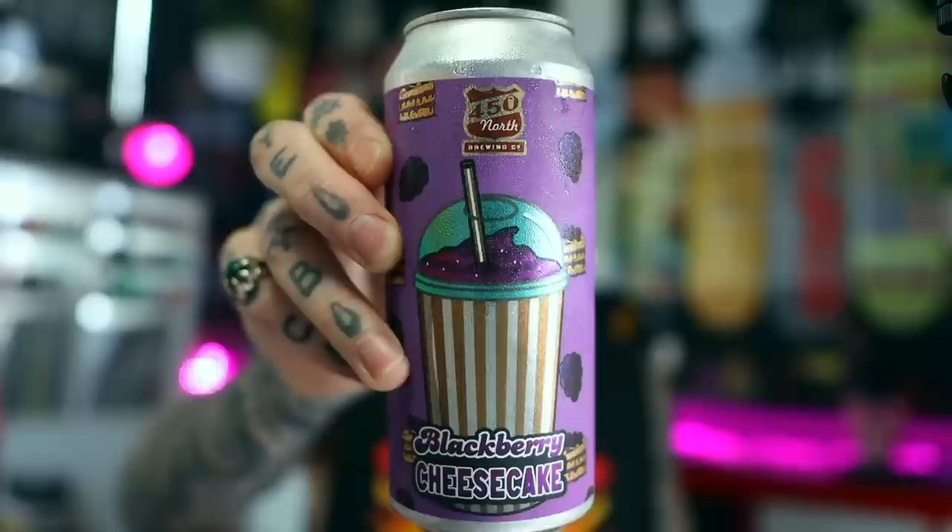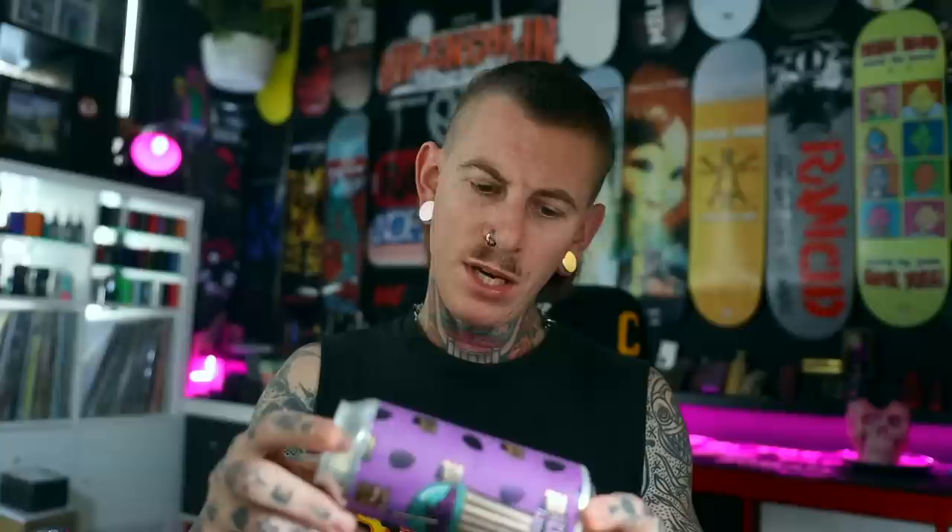But before we do that, we've got to have a beer. Found another one from 450 Brewing over in the US of A. This one is their Blackberry Cheesecake — a smoothie-style sour ale with blackberry, graham cracker, and cream cheese. Sounds fucking interesting. Never had cream cheese in a beer before. These guys are brewing over in Columbus, Indiana — 450 Brewing Company. It comes in at 5.3%.